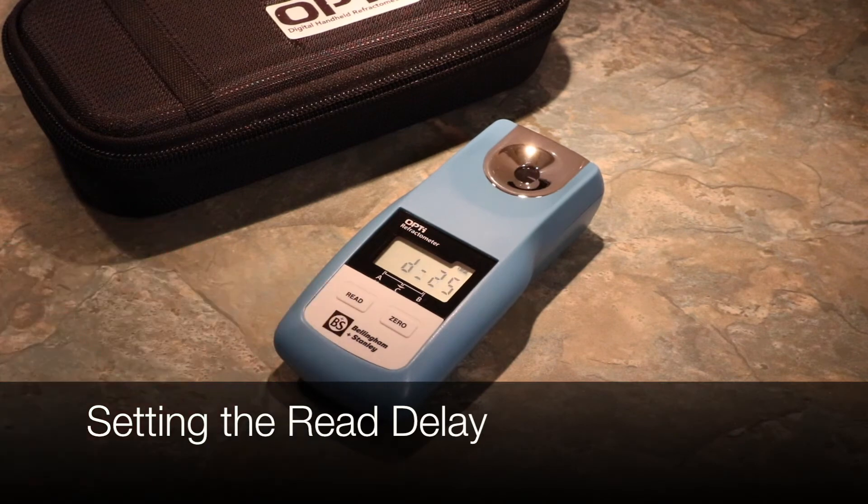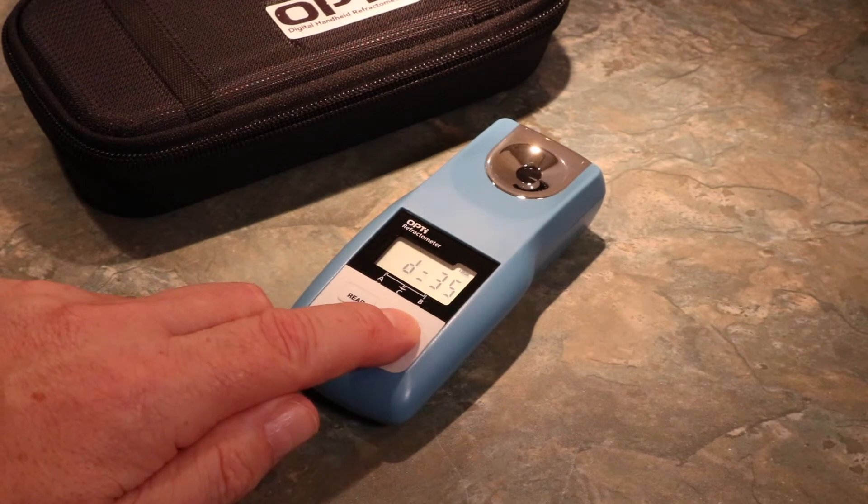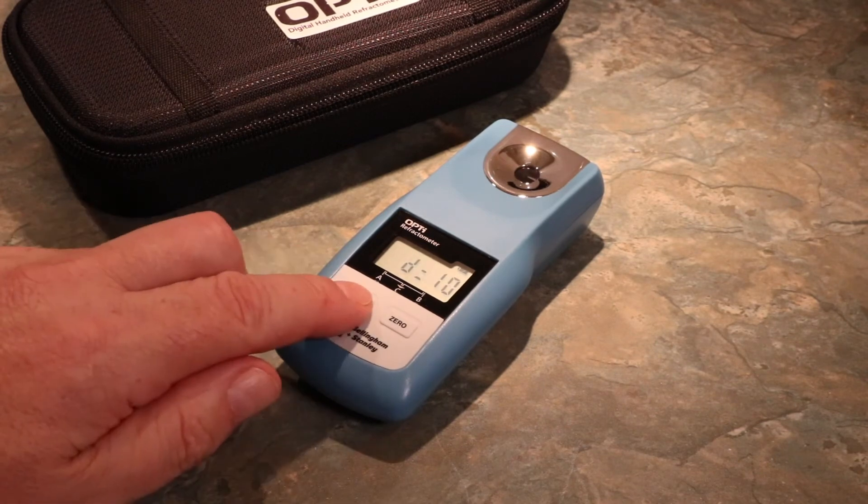To alter or set a new Read Delay, cycle with Zero and confirm with Read. In this example, we are changing from a Read Delay of 25 to a new time of 10. Press Read to enter this setting.